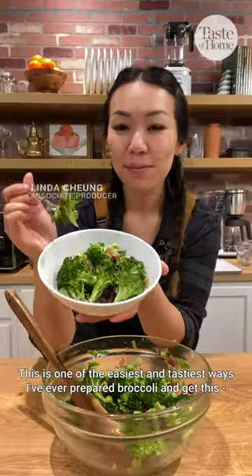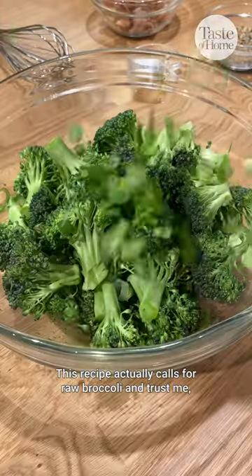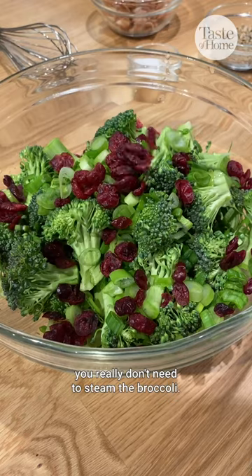This is one of the easiest and tastiest ways I've ever prepared broccoli, and get this, it took me less than 30 minutes. This recipe actually calls for raw broccoli, and trust me, you really don't need to steam the broccoli.